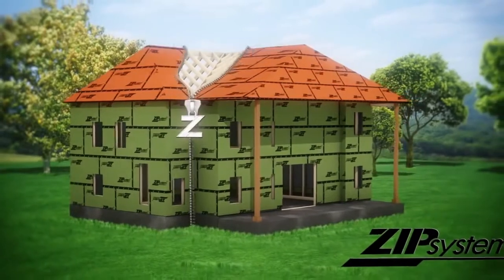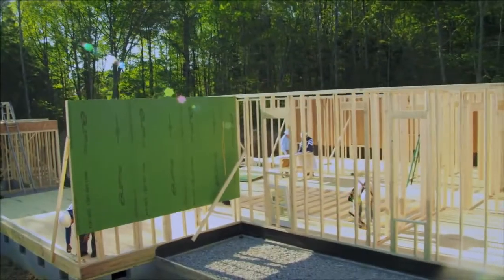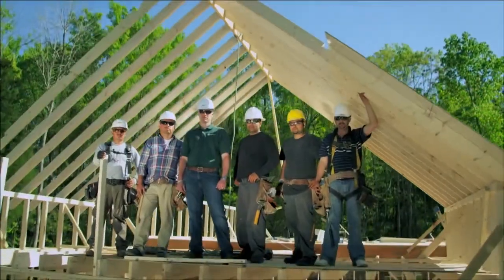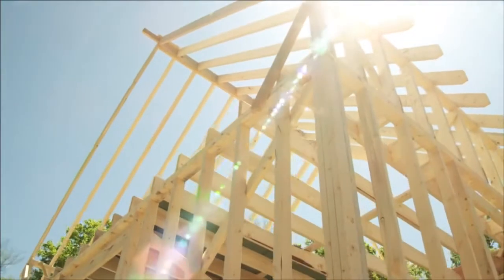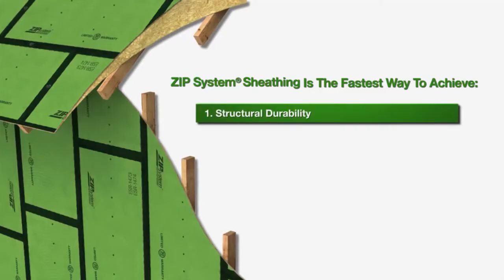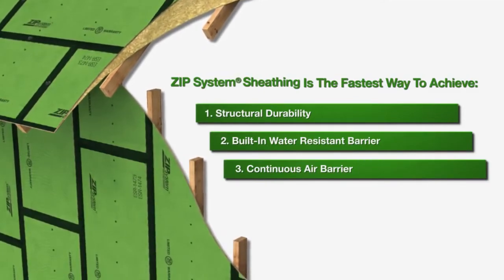There's only one way to the perfect tight house: ZIP System. How ZIP System is different than installing OSB and house wrap is that it's actually a three-in-one panel. You're getting a wood structural panel, a water-resistive barrier, and also an air barrier. Because the water-resistive barrier is actually fused to the OSB panel, there's no way for water to get behind there and damage your wood structural sheathing and cause any moisture problems in the wall.